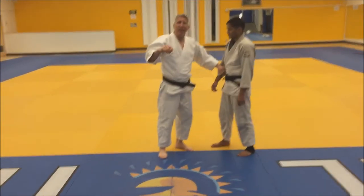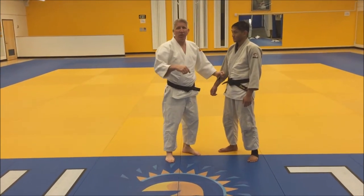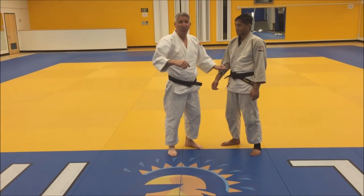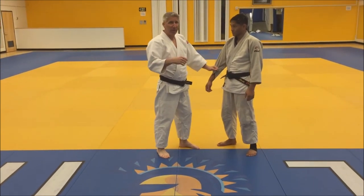Hi, I'm Mike Swain. I'm here at the West Coast Olympic Training Center at San Jose State University. I'm going to show you a sumi gaishi, which is a corner takedown in judo. First I'm going to show it to you and then explain it.